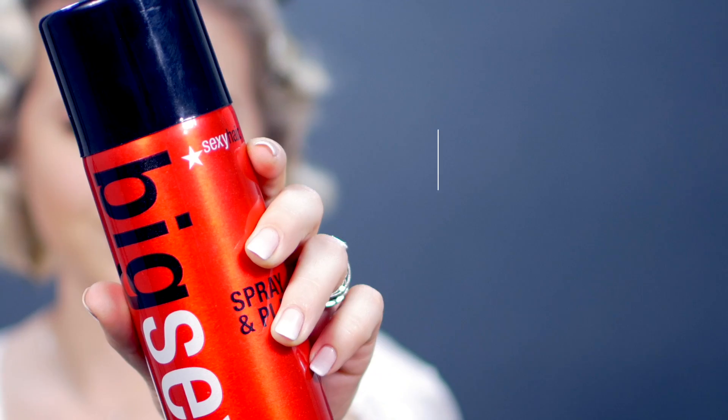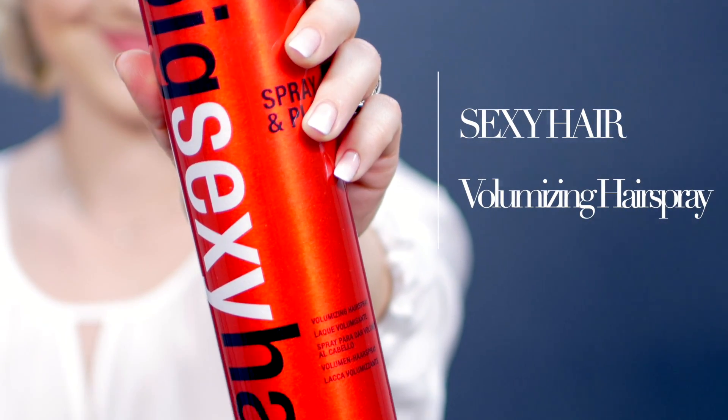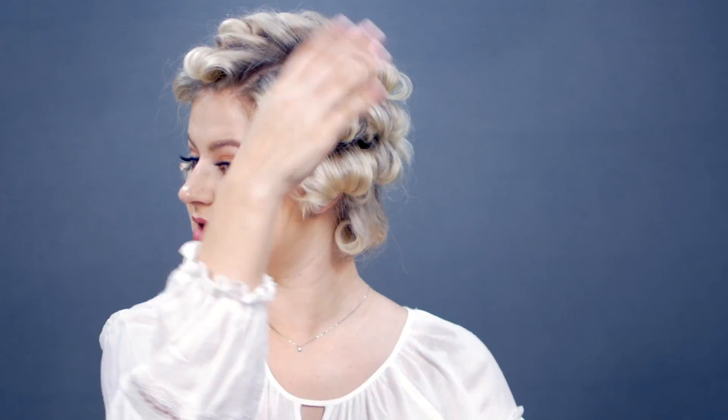Before I do anything else, I'm going to let the curls set for a good 15 to 20 minutes. In the meantime, I'm going to add a very light layer of hairspray — this is the Big Sexy volumizing hairspray. Just a very, very light layer all the way around. This adds a little bit of extra hold to my curls.